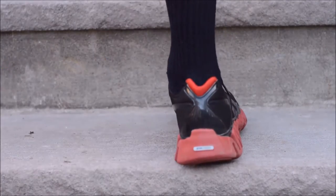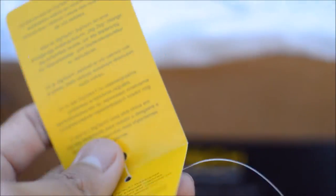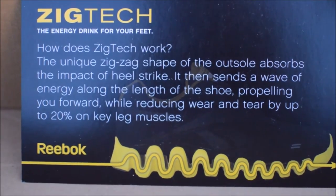The main purpose of the Zig — Reebok's main purpose rather — was technology. Reebok claimed that the Zig Zag Foam sole was designed to propel users forward by circulating the energy from the surface through the zigs, or the heel and toe, to the user. A message on the box claims that Zig Techs reduce wear and tear on key leg muscles by 20%.